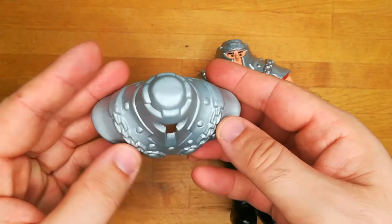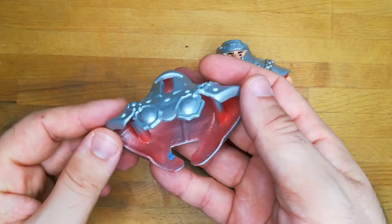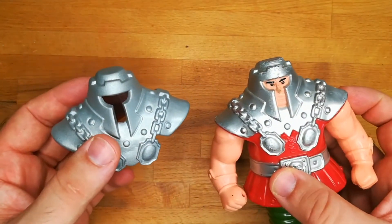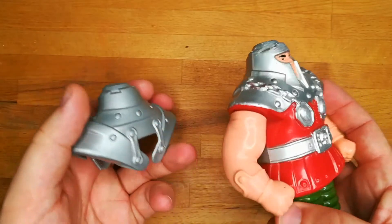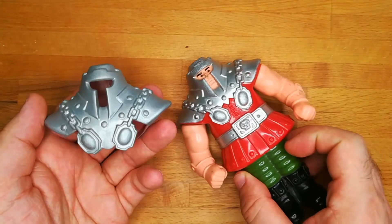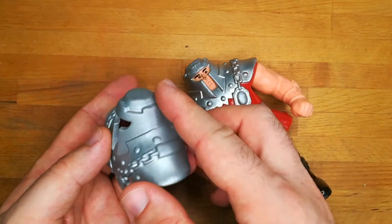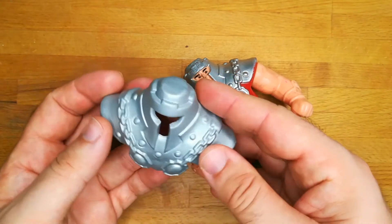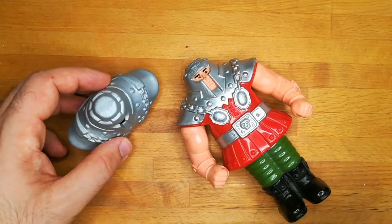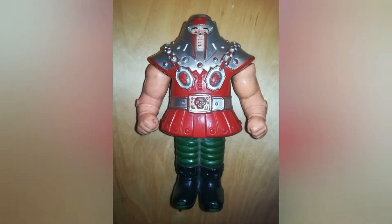Ready for a new awesome video! This is one of my oldest customs and one of my first commissions. At the time I took a lot of photos of my work step by step, and using these photos I want to show you how to create stuff like this — running through the entire creation process again.